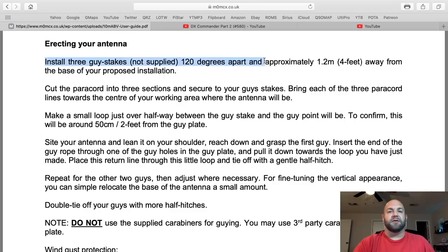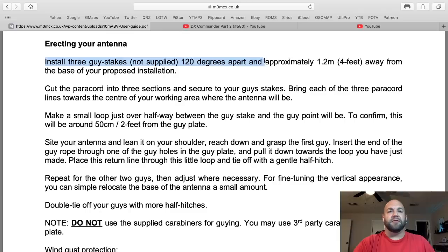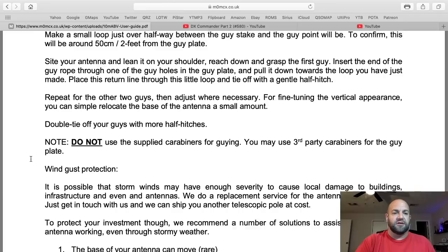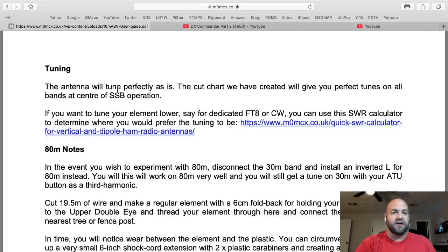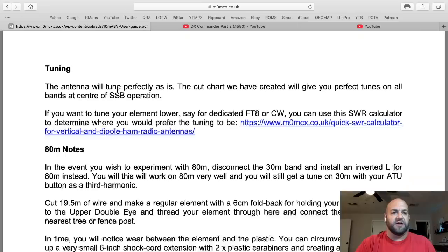It is one of my absolute favorite antennas on the face of the earth. Here he's talking about using the shock cord around 90% full of stretch — so that's how your antennas are just kind of flopping around in the breeze. You need to tighten it up. It's a nice, sexy-looking antenna when it's all set up. Here he's talking about how to set it up with three guide stakes and paracord. Do not use the supplied carabiners for guying — go buy actual carabiners for guying it.